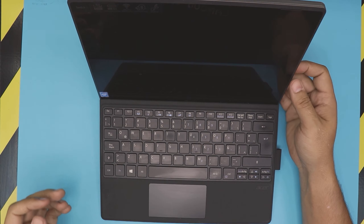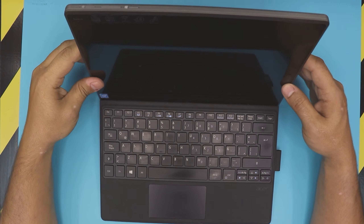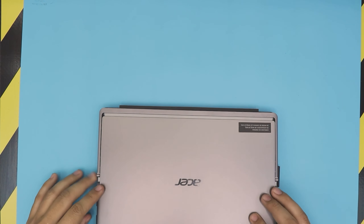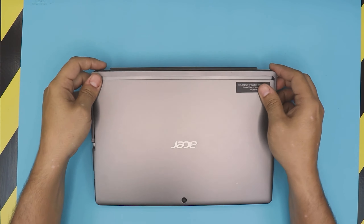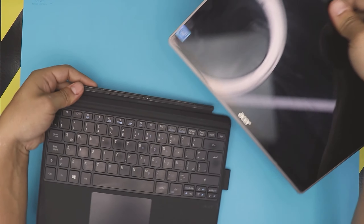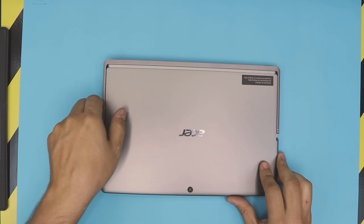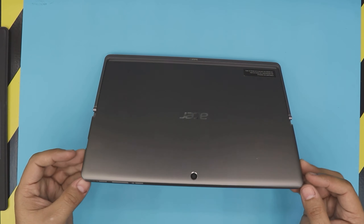Hello everyone, how you doing today? I'm here back with a different video. In this video we have a tablet laptop. This one is an Acer Switch 3 laptop. They come with a detachable keyboard — they're actually pretty nice. I'm not doing a review. In this video I'm gonna show you guys how to open it up and how to replace your battery for these models. So let's get into it.